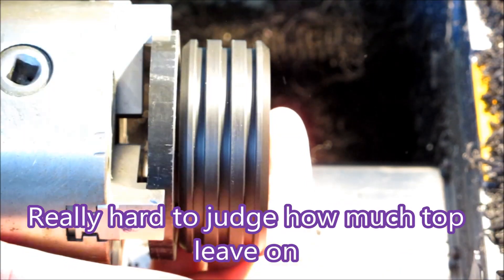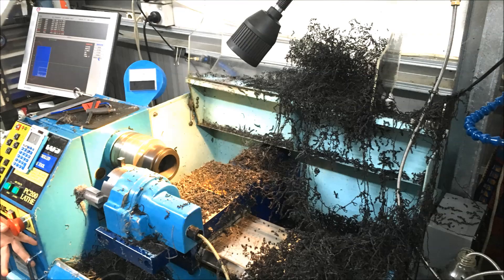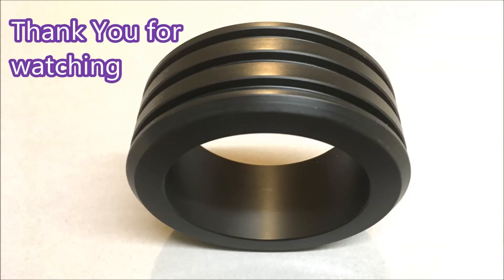And this really does take a bit of belting off — it's hard to know how much to leave on. There's the mess, and when you leave the guard off it gets all over the workshop. You do that of course to take the video.